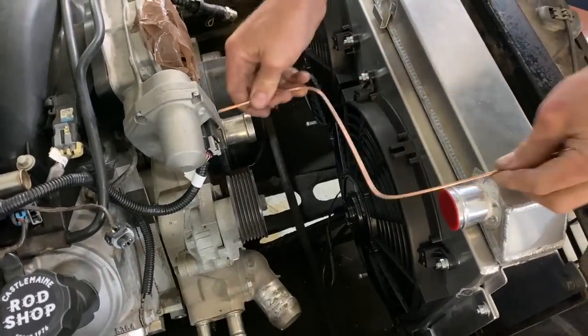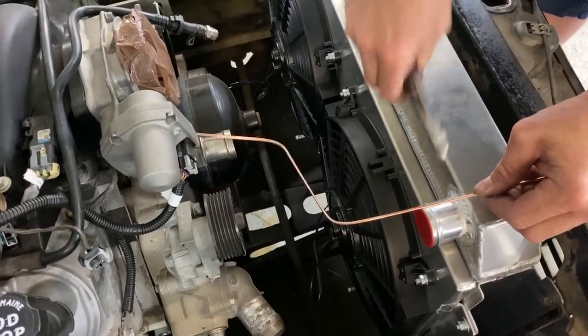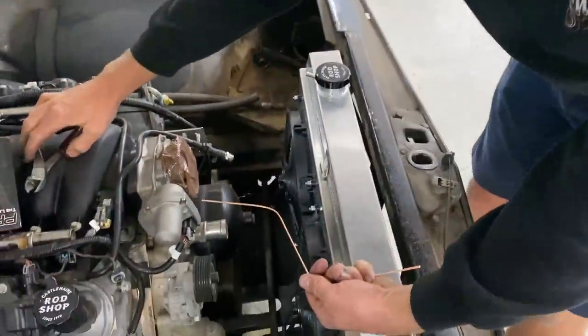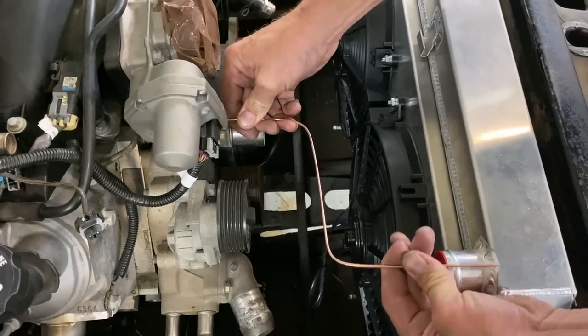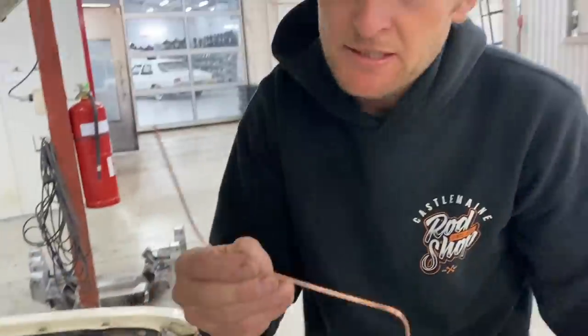So we've made ourselves an S-shaped hose template. We work it out, cut it off, and double-check it. We know we're in there like so — we're very close to what we need. That's template number one for the upper radiator hose.